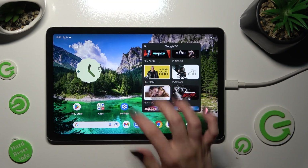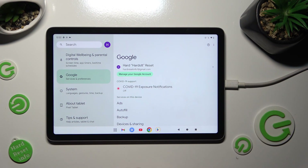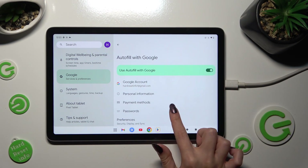First of all, go into Settings and scroll down to access the Google section. Then tap on Autofill, Autofill with Google, and over here, Passwords.